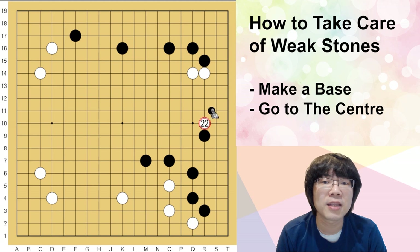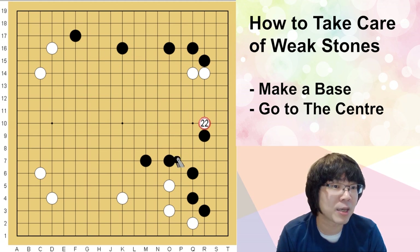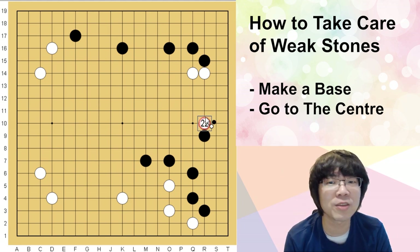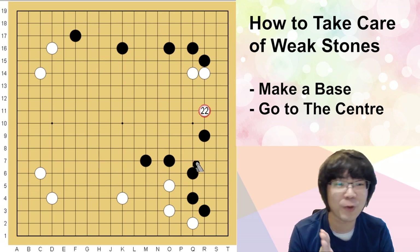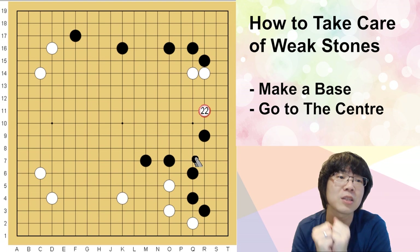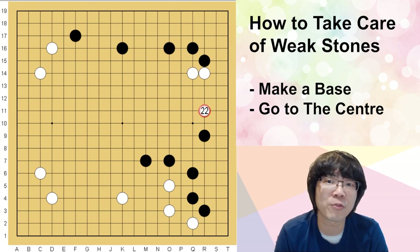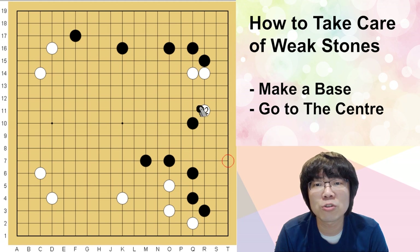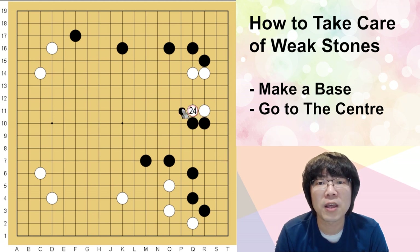It doesn't mean you must use that — you can even play the two-space jump. What I mean is that when you are thinking to make your opponent super concentrated, the situation has to be available. In this situation, the two-space jump is available, and white can just keep trying to make the base.